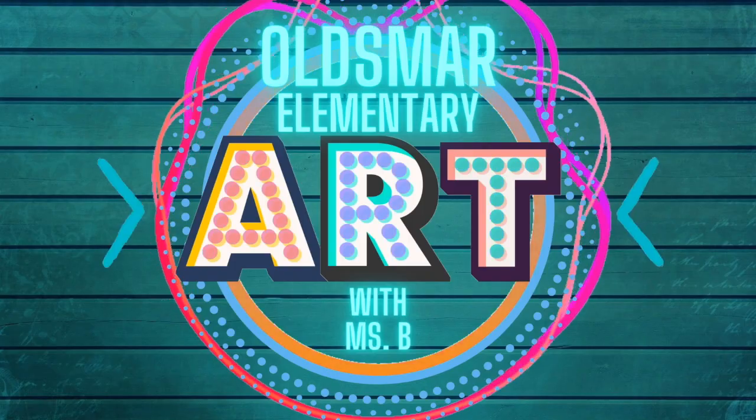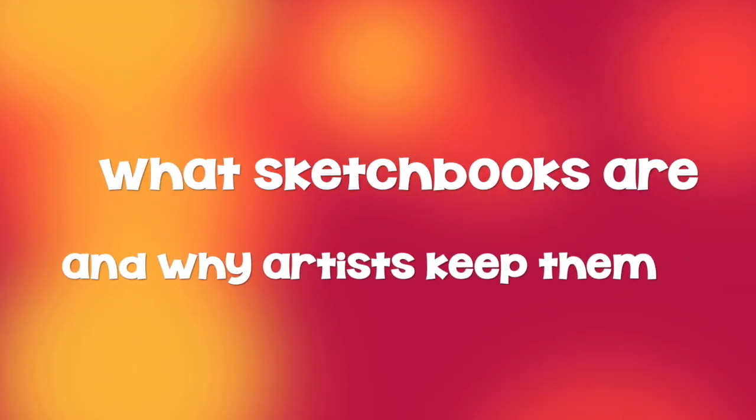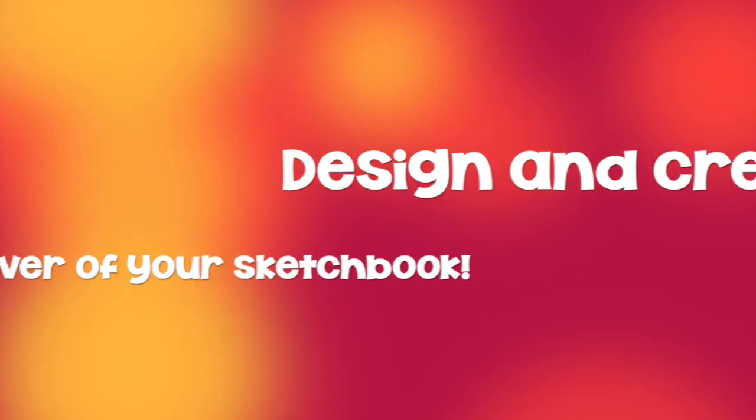Hi art friends, Miss B again. So now that we know a little more about what sketchbooks are and why artists keep them, we're going to create the covers for our own sketchbooks.